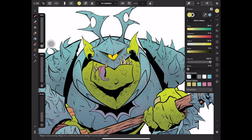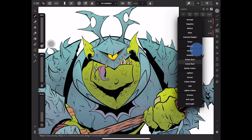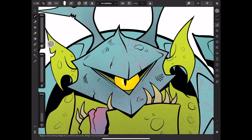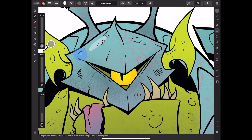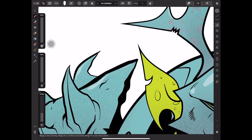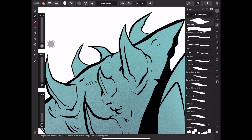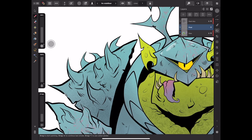I couldn't decide which direction to take the highlights. You can see me fooling around with different ideas — a lot of times I'll go in with white and create some speculars, but here I wanted to do something a little more subtle. In the end though, I didn't actually stick with that. I just decided to add a few white speculars and call it a day. I'll show you those final images right now — that was really about the end of the process for me.